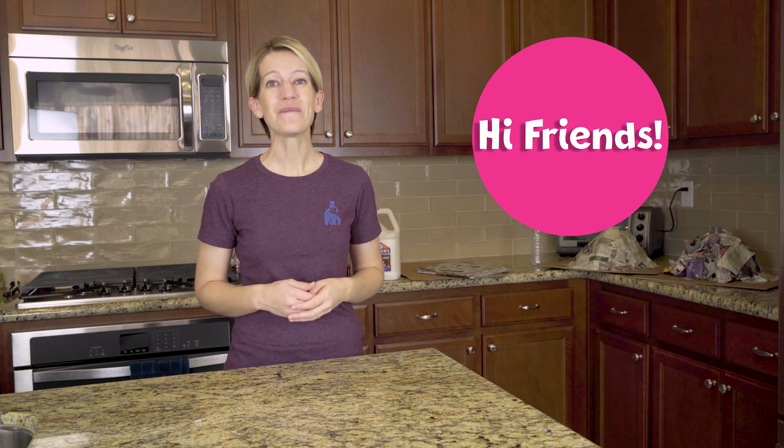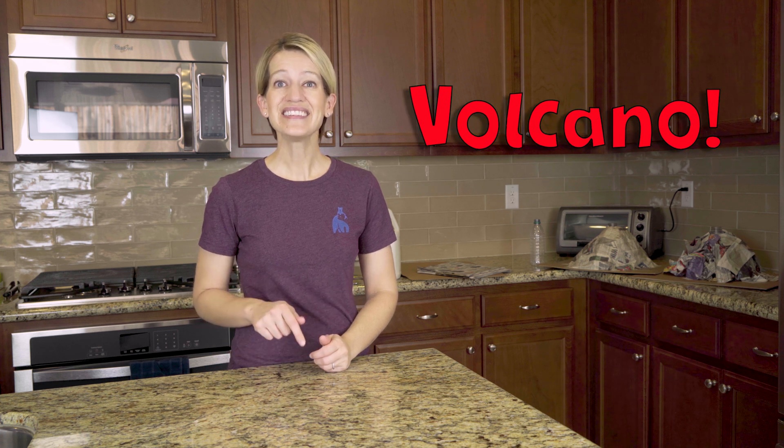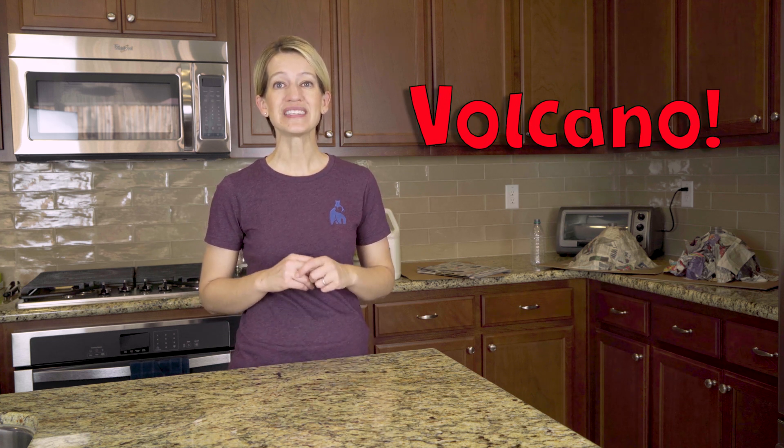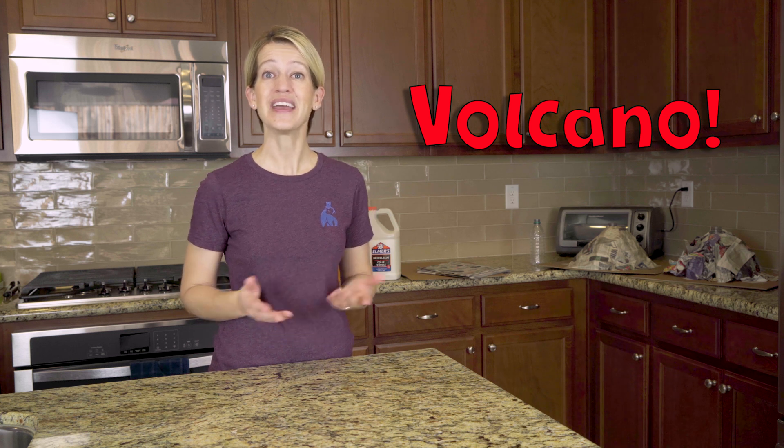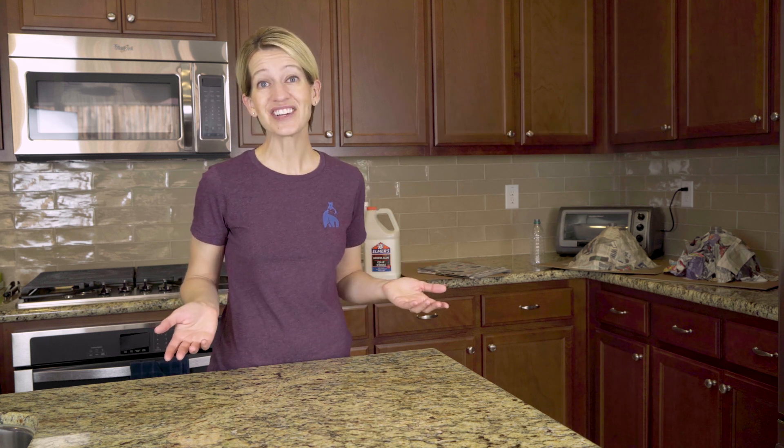Hi friends! I really hope that your little enjoyed our video on building a volcano. In this video, I'm going to give you simple step-by-step instructions on two different ways to build a volcano in your own home. Let's get started!